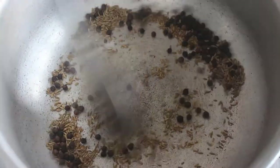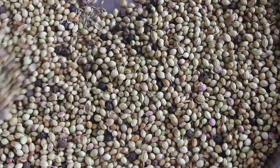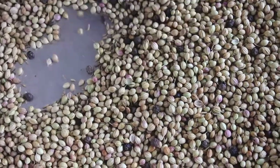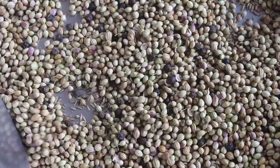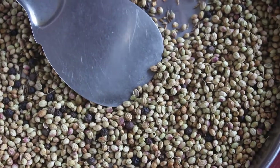Now, we will open the gas. We will put the salt in the middle of the rice. We will put it in 2 minutes. The sauce is very thick.